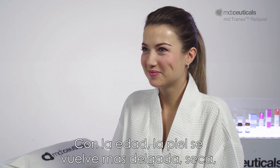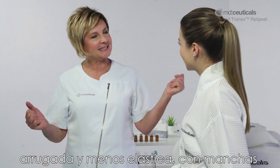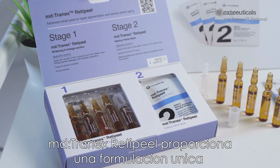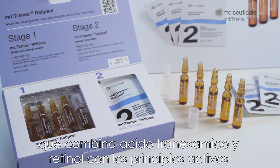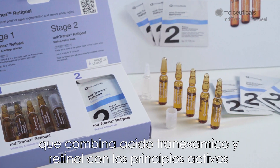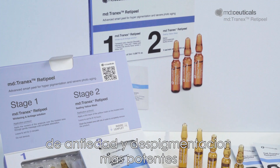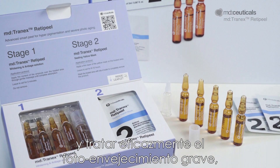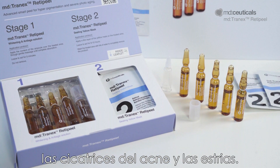With age, the skin becomes thinner, drier, wrinkled and less elastic, with age spots and mottled pigmentation appearing. MD Tranex RetiPeel provides a unique formulation, combining tranexamic acid and retinol with the most powerful anti-age and depigmentation active principles to remove all kinds of melanic hyperpigmentation and effectively treat severe photo-aging, acne scars and stretch marks.